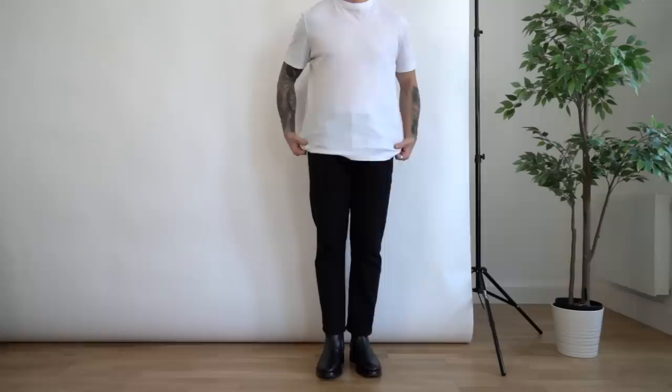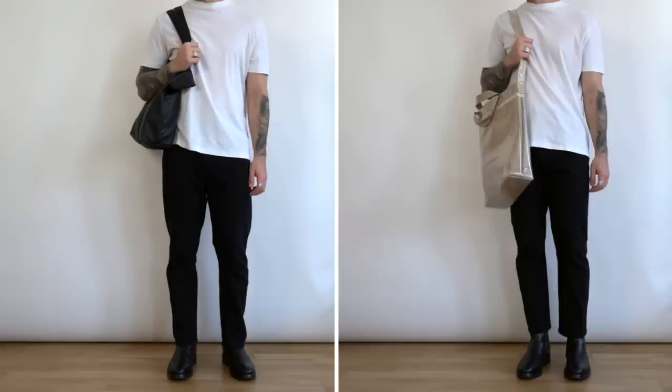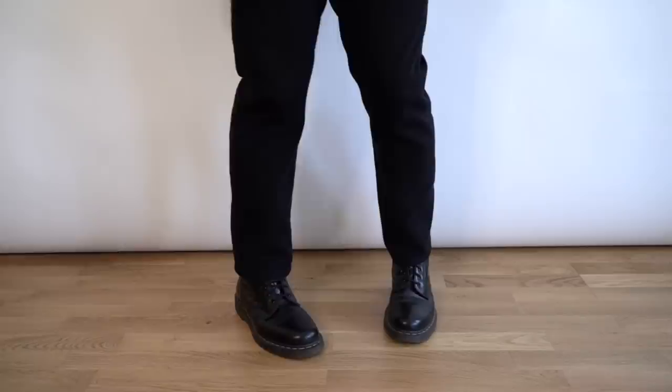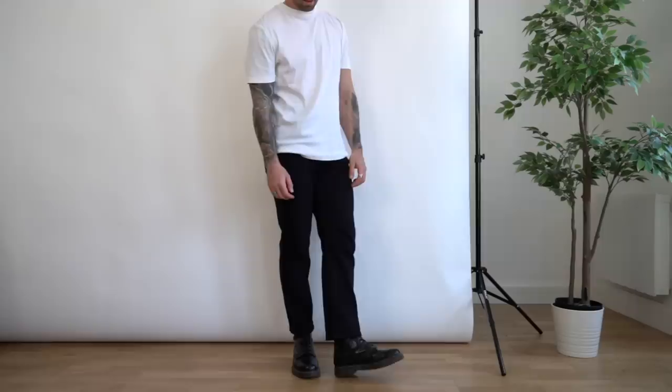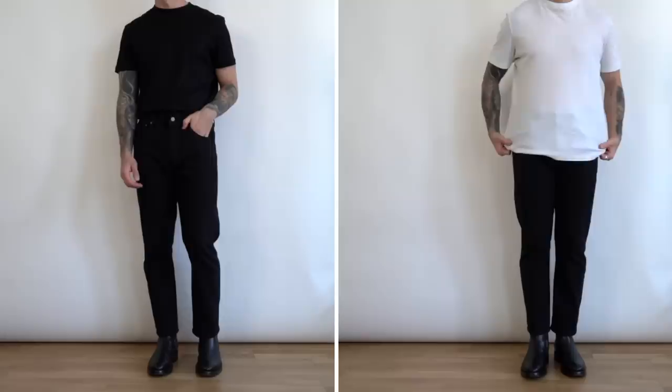Another way I style them is with a white t-shirt — I might untuck it for a more casual look, and team it with a tote bag like my black Rains tote or a canvas tote. Levi 501s and boots go together amazingly, but you don't need zip-up boots or Chelsea boots specifically. You could go for combat or military-style boots — I also wear my Doc Marten 1460s for a grungier, edgier look, especially when it's raining. My Balenciaga ones are more for a nice sunny day.